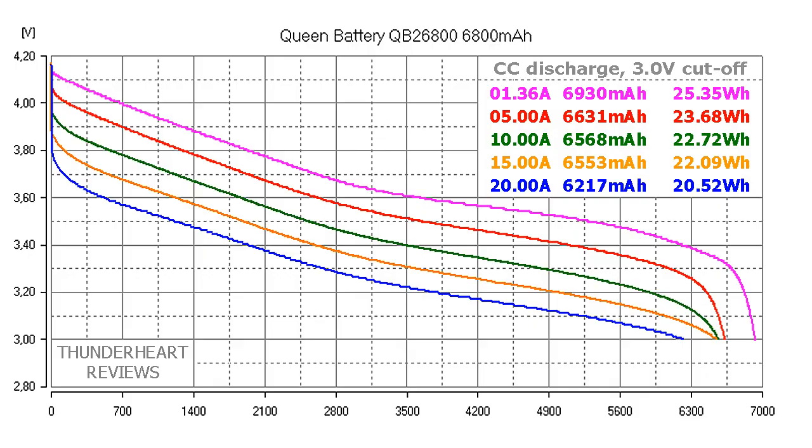At 0.2C or 1.46A, Queen Battery QB26800 gave out 6940mAh or 25.45Wh. At 5A discharge rate the result was 6641mAh or 23.68Wh. At 10A discharge it gave 6568mAh or 22.72Wh. At 15A discharge rate it gave out 6553mAh or 22.09Wh. At 20A it delivered 6217mAh or 20.52Wh.